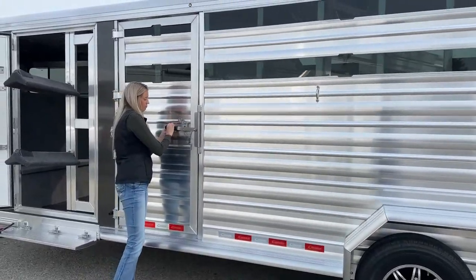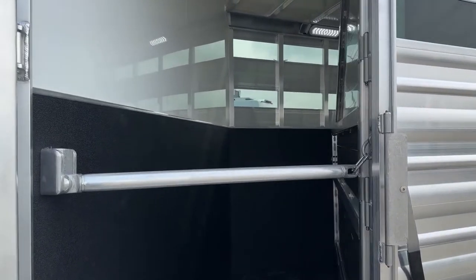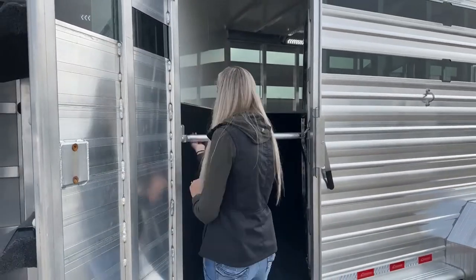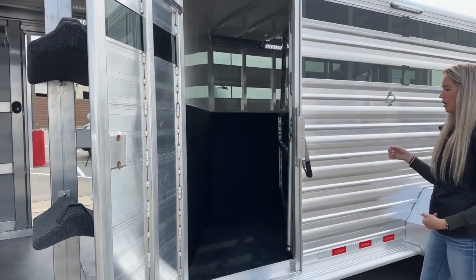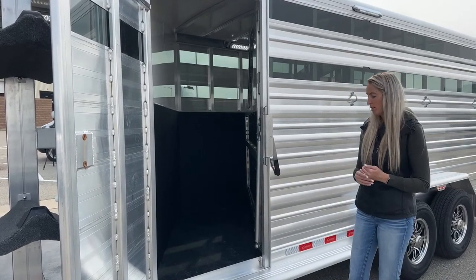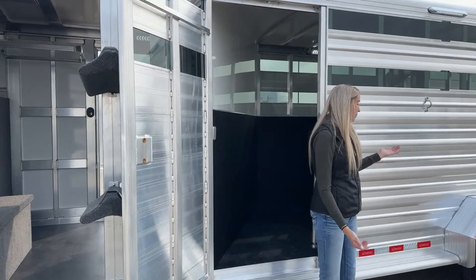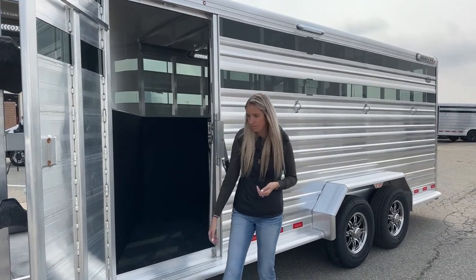The escape door over here gives us access to that stud wall. It does have a chest bar on it in case you use it for a stud, mare, gelding — you just don't want your livestock jumping out. But it also works really well for storage: pitchforks, bags of shavings, muck tubs, buckets, bins from Home Depot, extra winter blankets — stack whatever you need in there. You can also step in and peek over to check on your livestock while you're traveling without disturbing them.